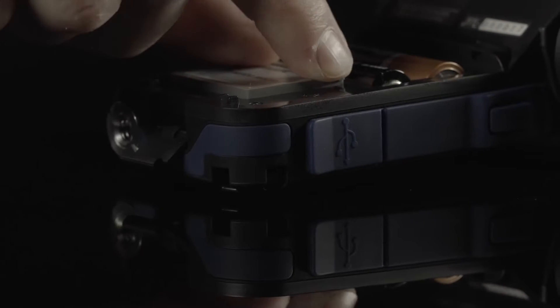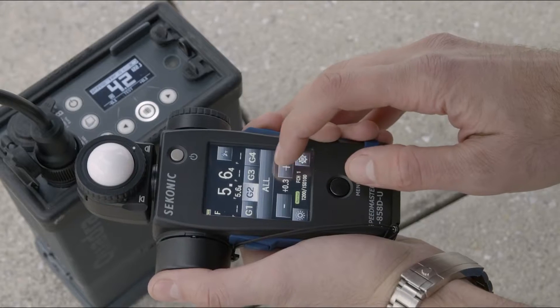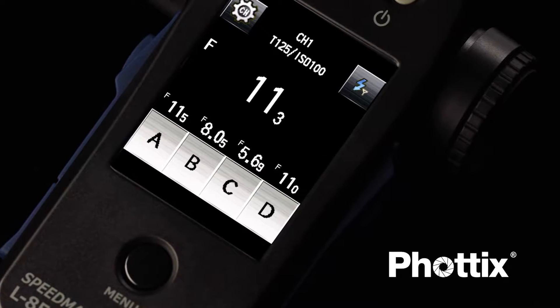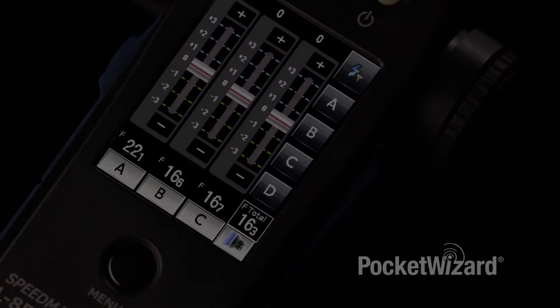With the combined Elinchrom and Photex module, you have full Skyport triggering, Skyport power control capabilities, and Photex Strato capabilities as well. With these three options to trigger your lights, wireless triggering just went to another level.